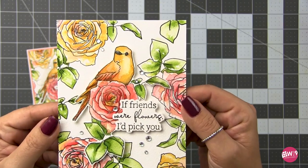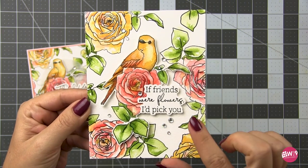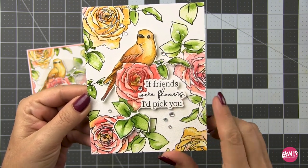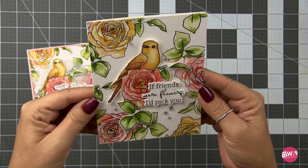Here I made another version — I did pretty much the same thing, but this time I just left the bird intact. Then I added the sentiment and the die from Honey Bee — this is their my favorite flower die. And again, I added a few of those gems. I love this layout.